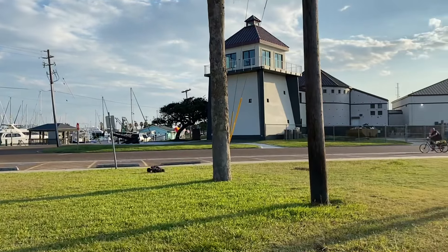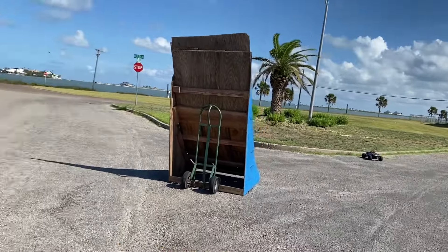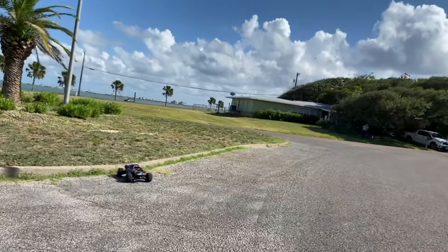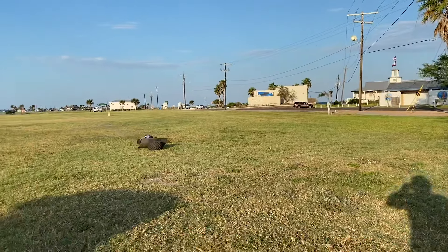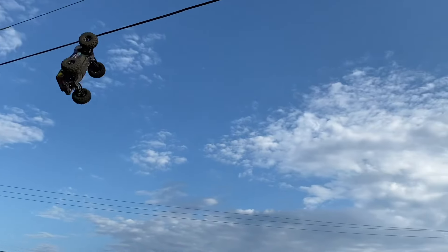Yo, what is up everybody! Welcome back to Thunder RC and we are in bashing paradise — Traxxas Maxx v2 still killing it. Death ramp, send it! The king is back.